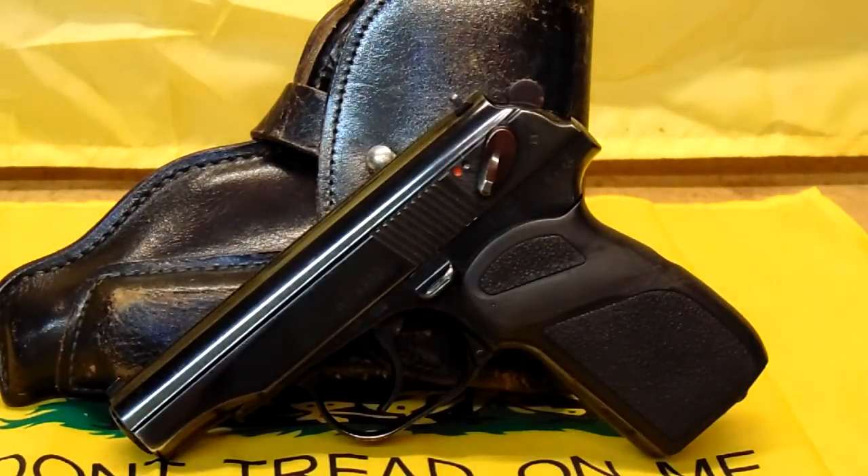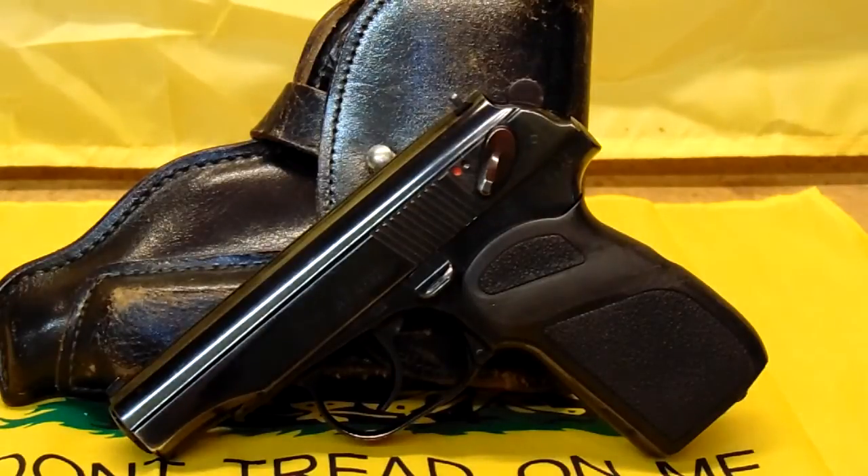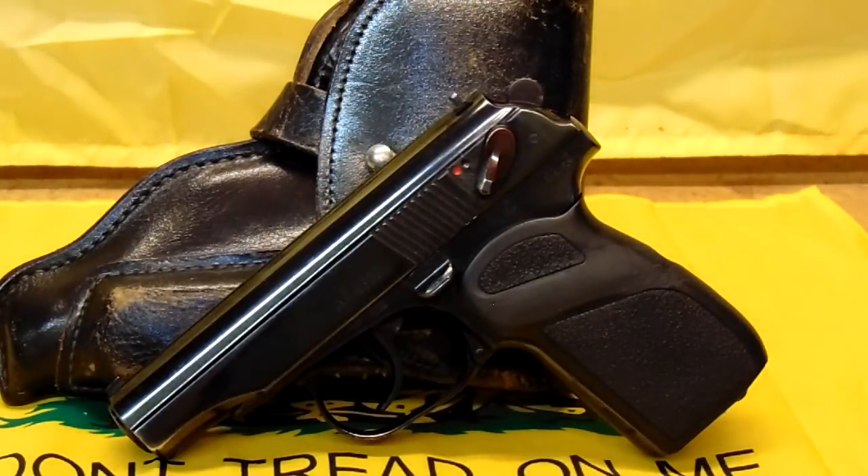Why are these guns so popular here? Because they're a wonderful concealed carry gun. This gun in particular is an East German gun, which is more desirable than the Bulgarians. It's even money whether it's more desirable than the Russian guns now, because the Russian military guns at least are getting hard to find and their prices are going up.